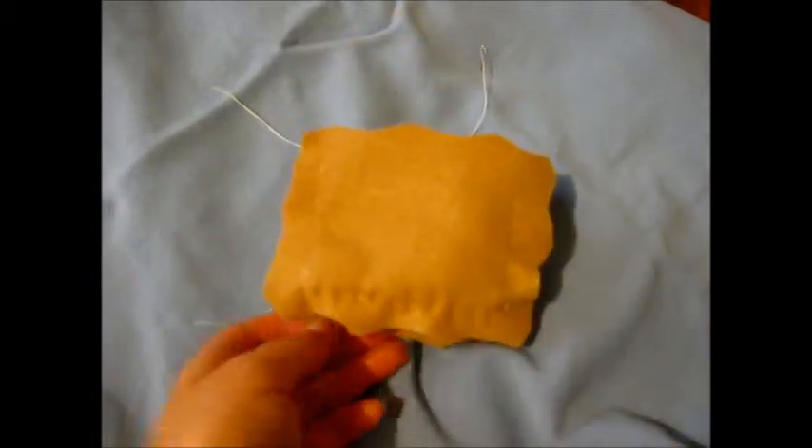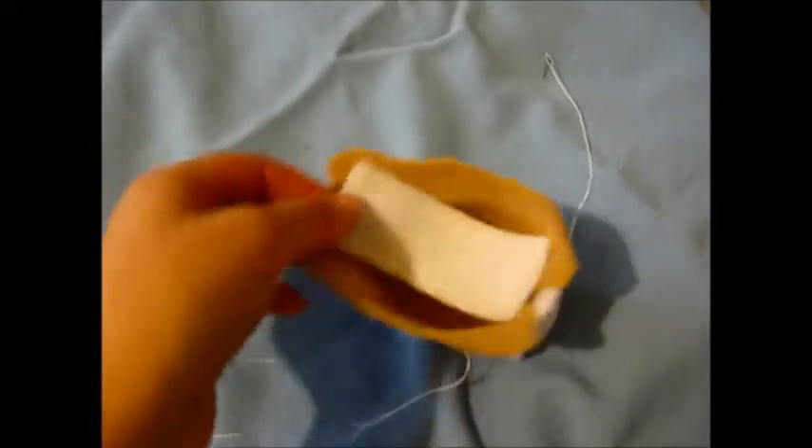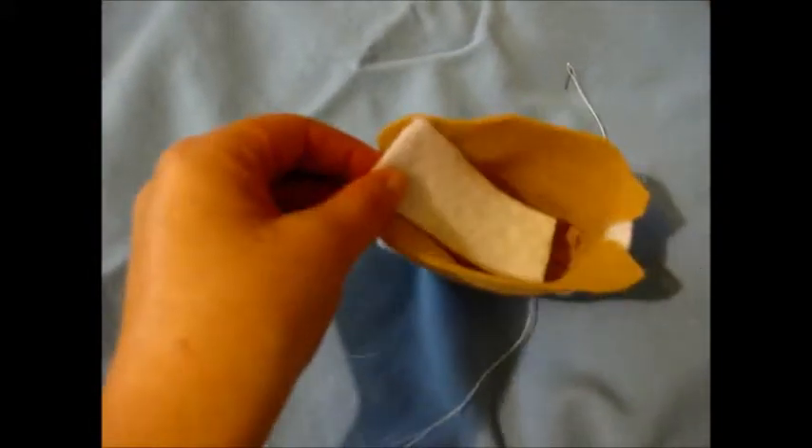Look at that yummy cream — I just want to eat it. Now turn it inside out, and this is the time to put on the top part. But of course, now we need to cut it in half to put the zipper on.